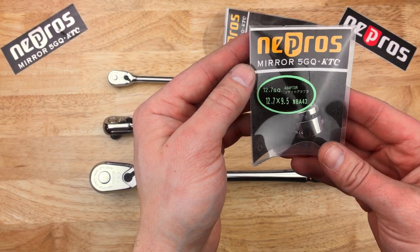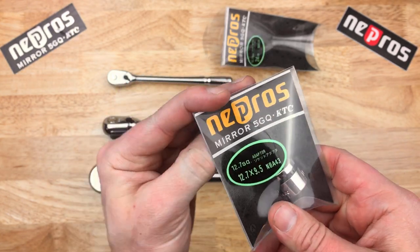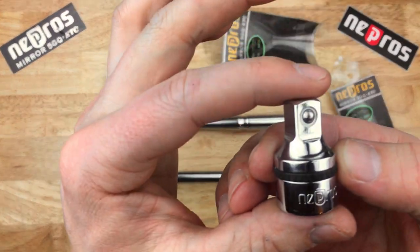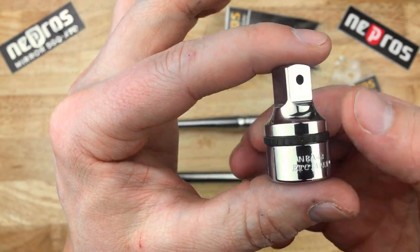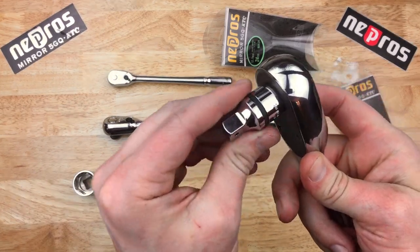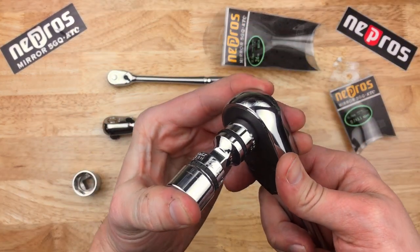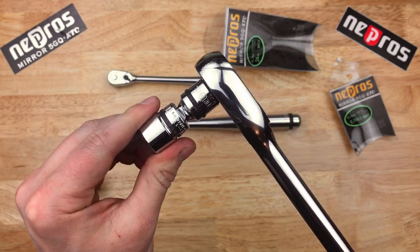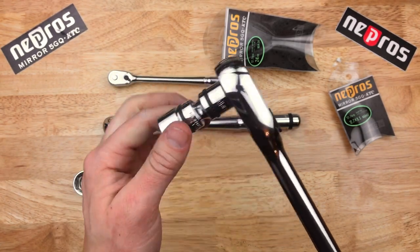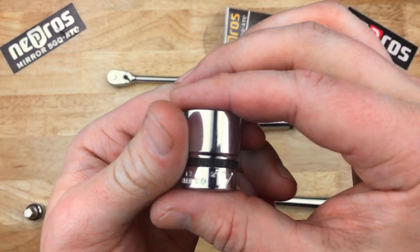I also got an adapter — this is a half inch drive to three-eighths drive, 9.5 millimeter from Nepros. Another beautiful item — all of their accessories feature the same chrome. Let's test that out with a 17 mil socket. That selector feels great, feels very nice indeed.